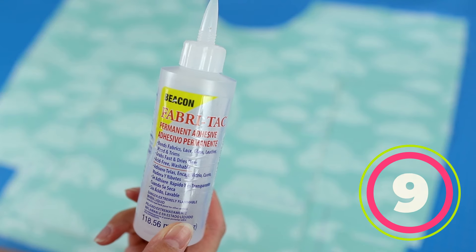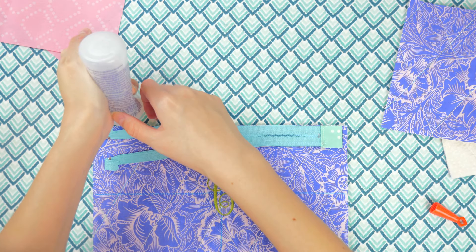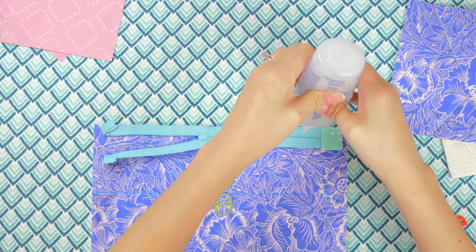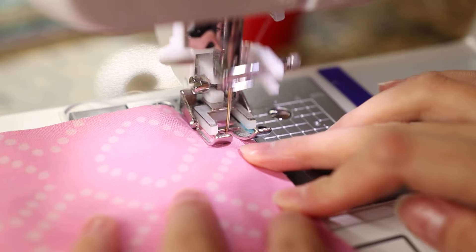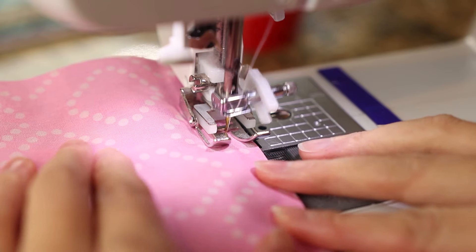Here's my trick for sewing all fabric layers to a zipper at once — it involves Fabri-Tac glue. Starting with the zipper tape, glue each layer together within the seam allowance, about a half inch. You don't need any pins or clips; the pieces are secure and won't shift around. Then stitch all the layers on one side together.